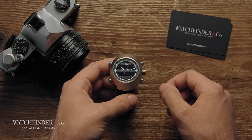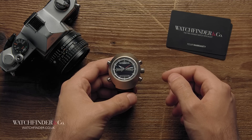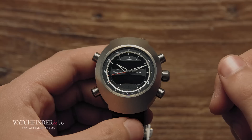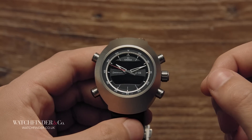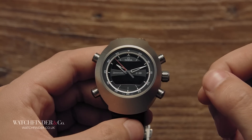Omega's journey into space started way back in 1957, with the introduction of something quite unusual, the Speedmaster. In the face of the small, delicate chronographs populating jewellers' windows at the time, it was a big brute — clear, bold and striking.